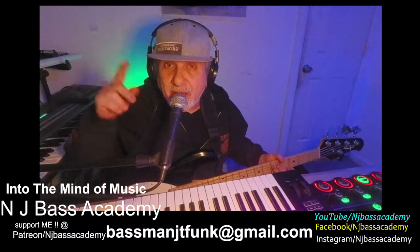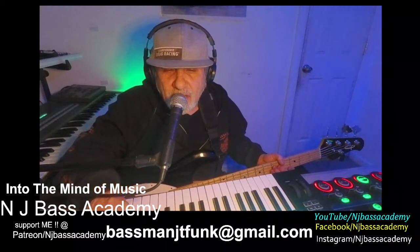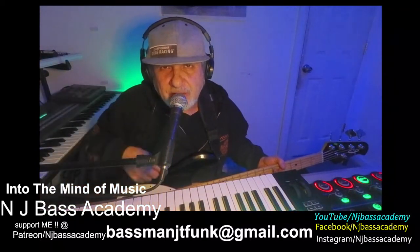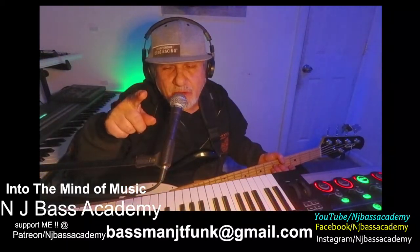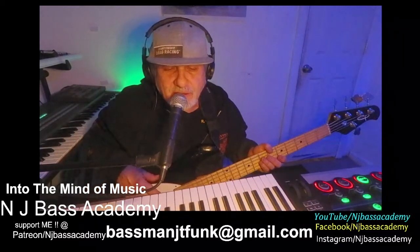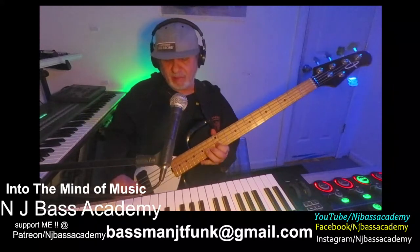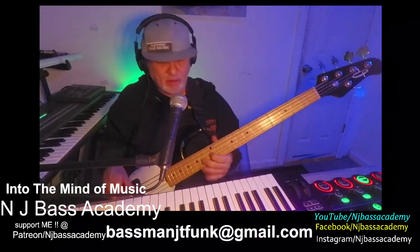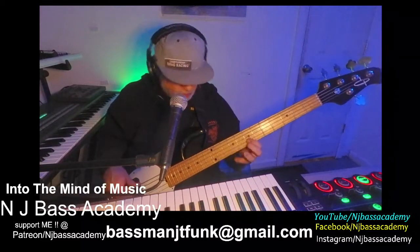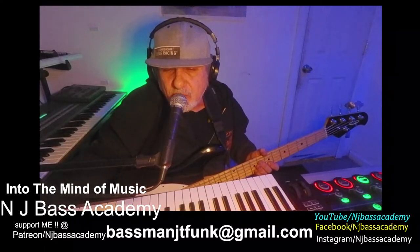If you're getting value out of this video, smash the like button — NJ Bass Academy. If you'd like to take private lessons, email me at bassman.jtfunk@gmail.com and I will spend some time with you — very reasonable lessons. I hope you enjoyed this lesson. Until next time, peace, love, and music for all.